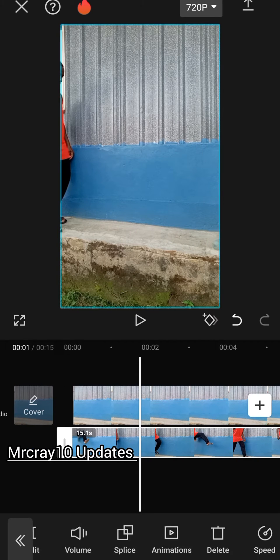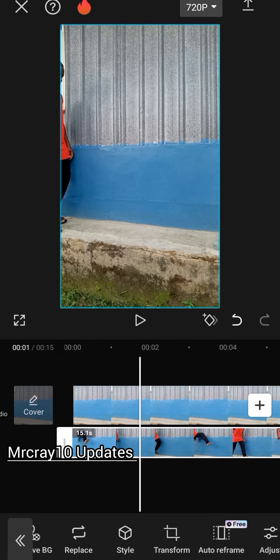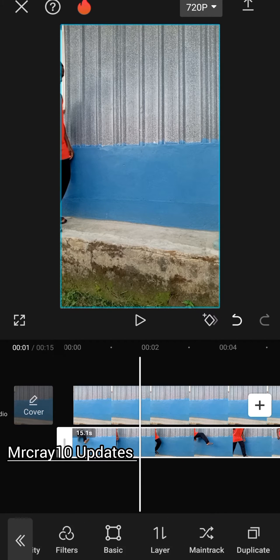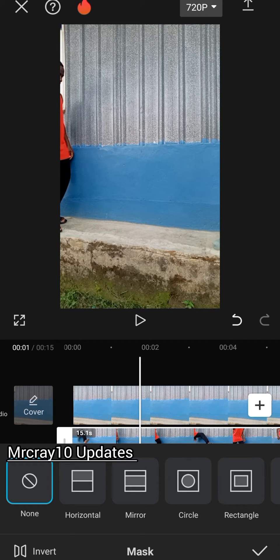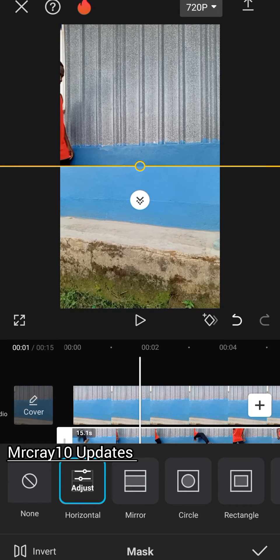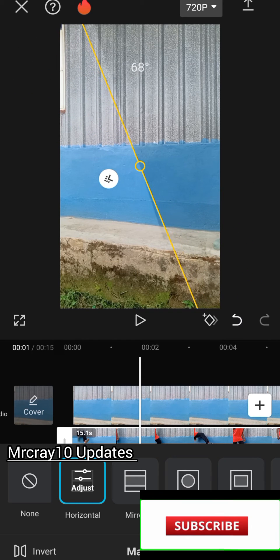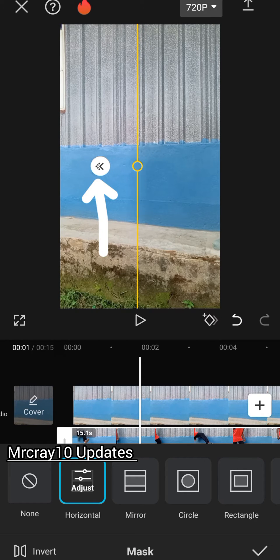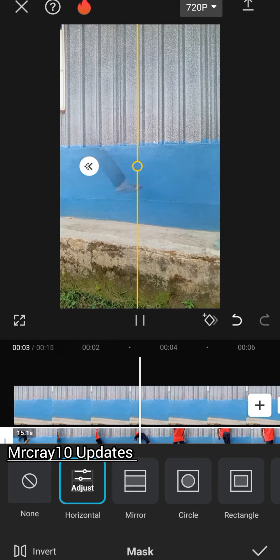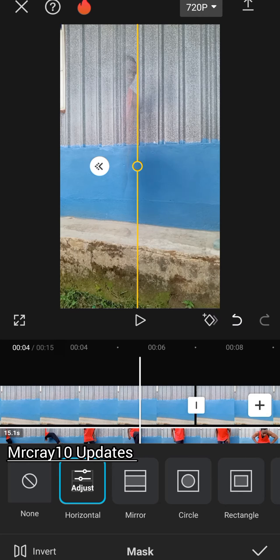Tap on the second layer and go look for mask. Click on mask, then click on horizontal. You are going to turn this to 90 degrees. Now play around with the other button to blend the background color — just play around with it and adjust it.